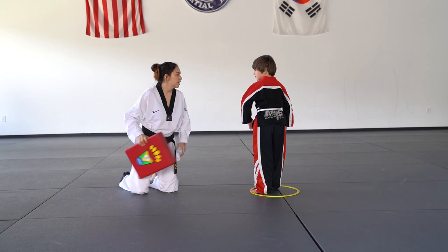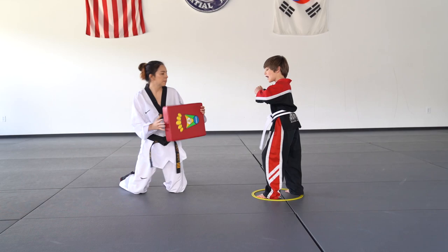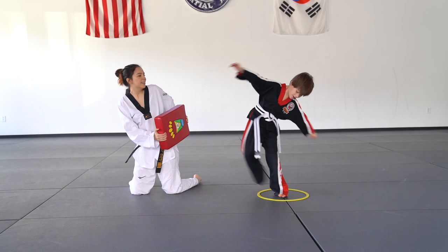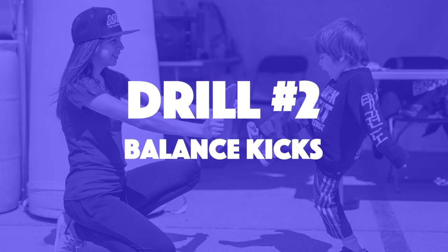Let's try a couple more. Ready, spin — one, two, three. Fighting stance. Roundhouse kick, go. Nice job. One more. Ready, spin three times — one, two, and three. Fighting stance. Side kick. Nice job, Scotty! Give me a high five. He was awesome.